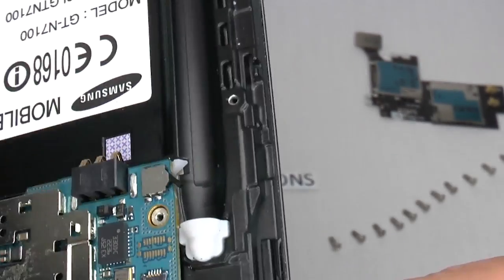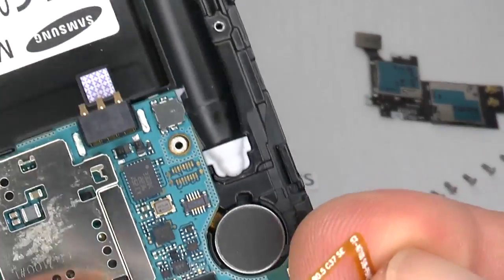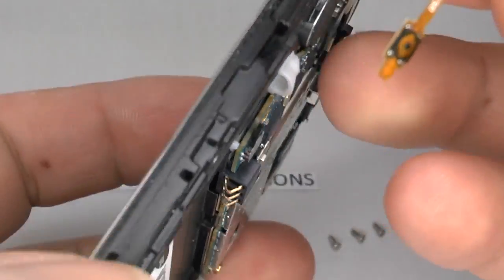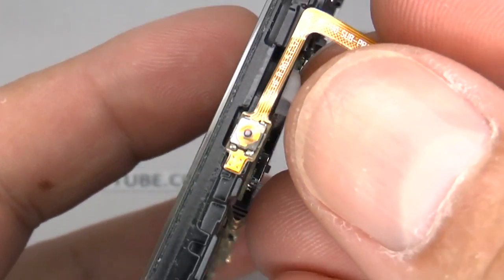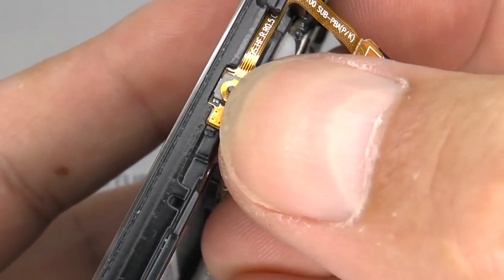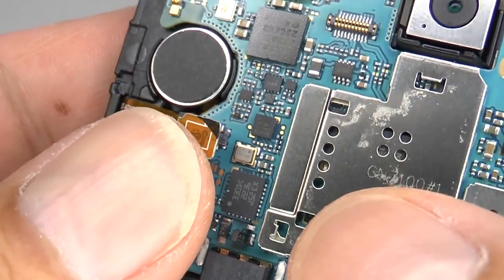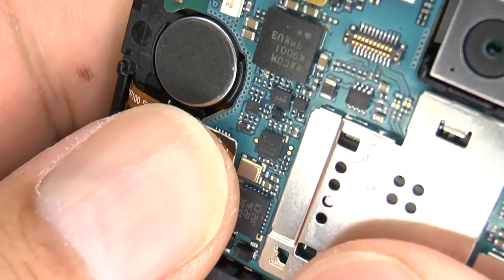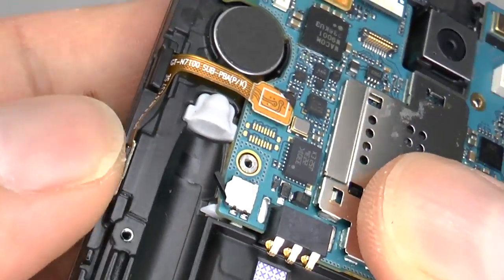Now we can replace the power switch. Take the ribbon cable and line that switch up so it sits nicely in the case, and give it a gentle push down. Reconnect the flex cable and make sure that's sitting down nicely.